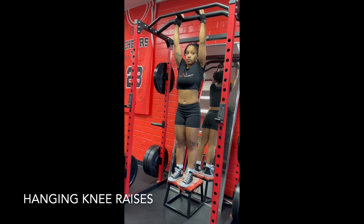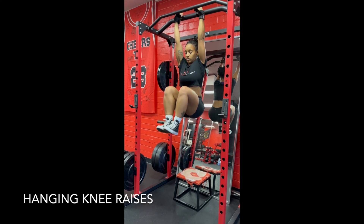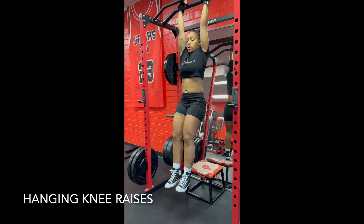And now, step off, hang. Pull your knees up to your chest. And you want to roll yourself up, crunching those abs.